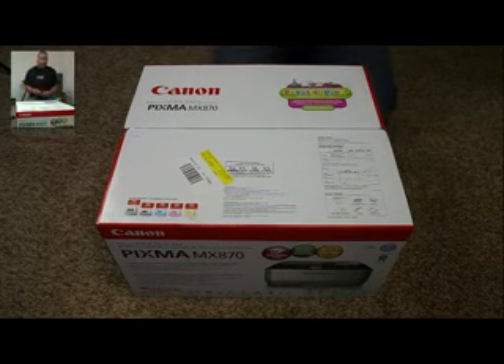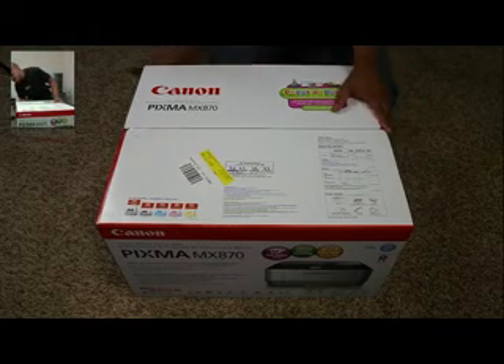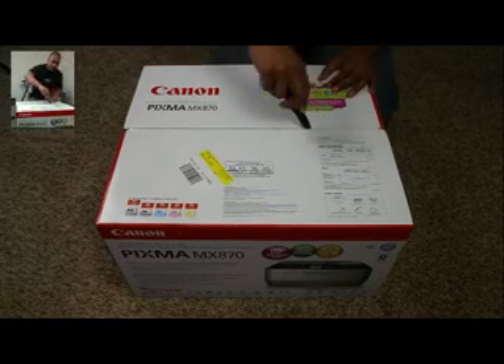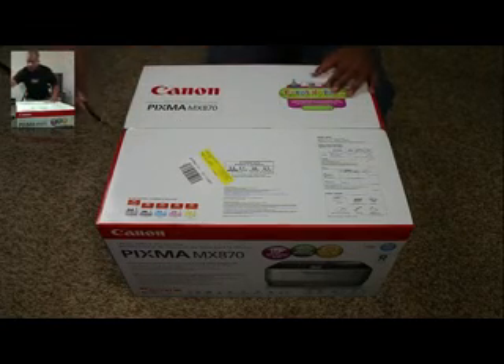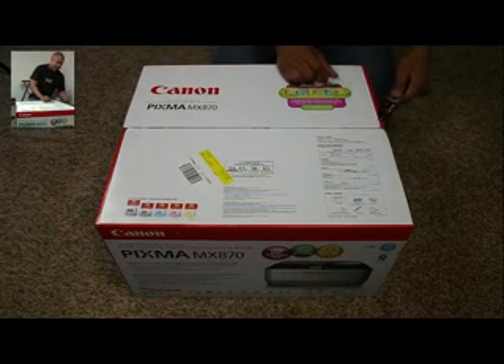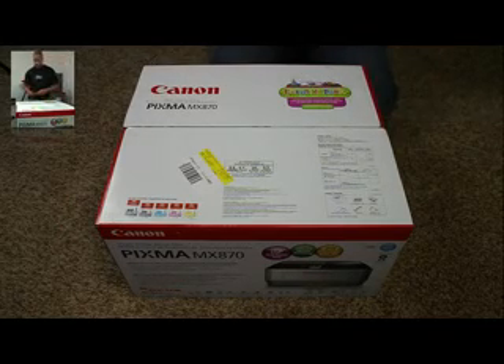So I went with this Canon Pixma. It's a pretty good deal. I got this one from Best Buy, and it's on sale right now for $150 — originally $200. And this is scan, print, fax, all that good stuff.